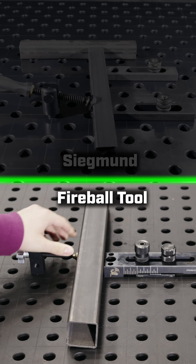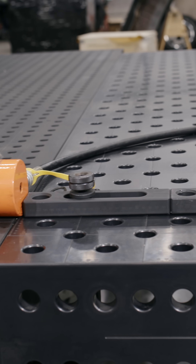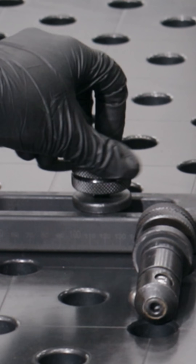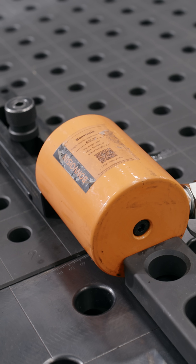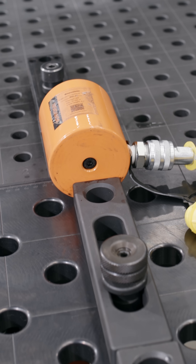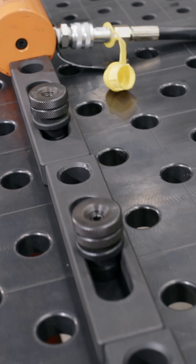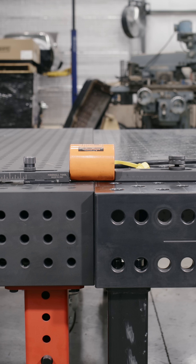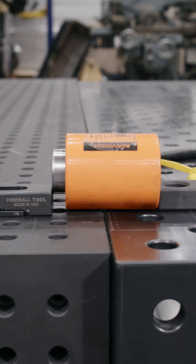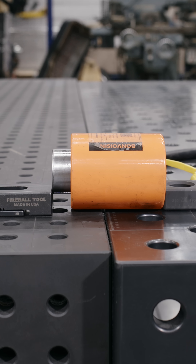Time for the push test. We lined up three of the expensive blocks against one Fireball tooth block with a loose pin, then tightened every one of the more expensive blocks. We used a hydraulic ram to apply equal pressure, simulating what happens when your welds push and pull, or when you have to push material hard up against the block. The Fireball block held firm. The others? They started sliding.